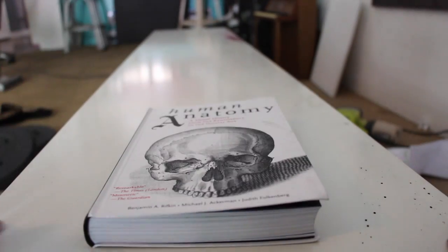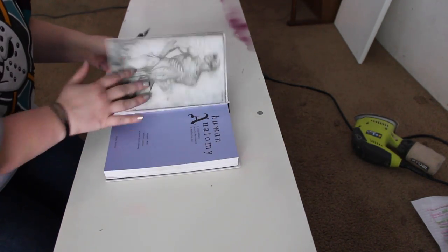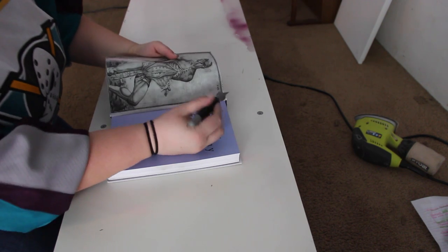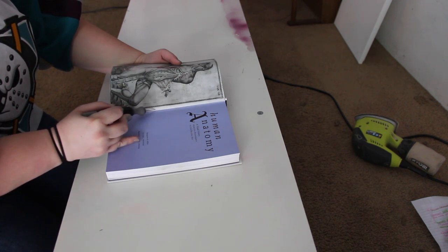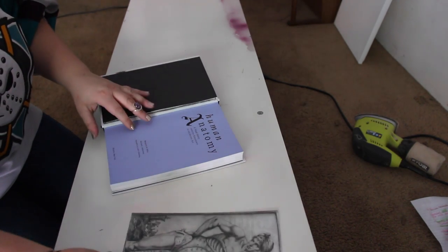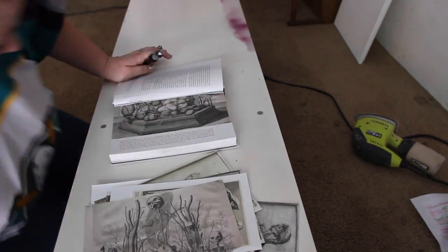You'll want to find some images. I got mine from the bookstore. I found this human anatomy book that's really cool — it has some pretty interesting images in it. I wanted to do some skulls, so I thought I might as well do anatomy while I'm at it. You'll want to cut out each and every single image. Just do a rough cut out, it doesn't have to be perfect — you just want to get it out of the book. If you have images that are already out of a book, then you can just skip this step.